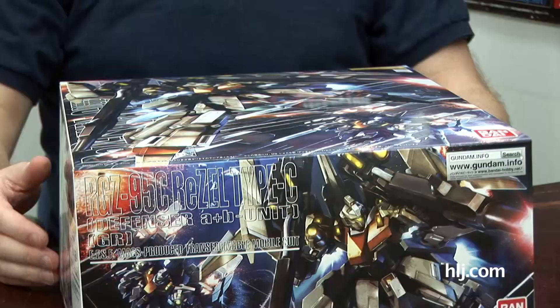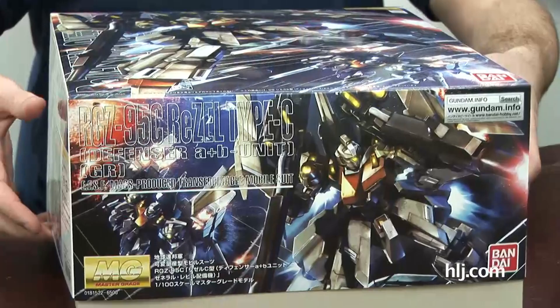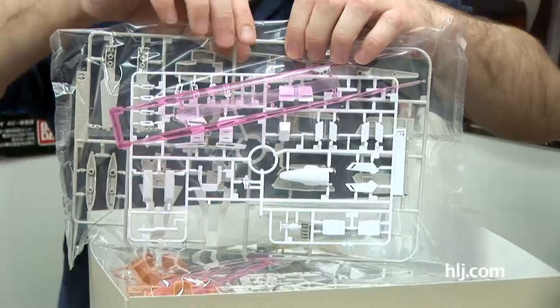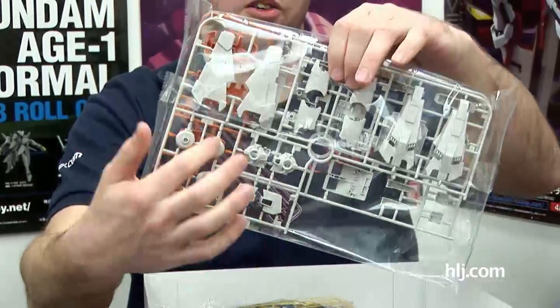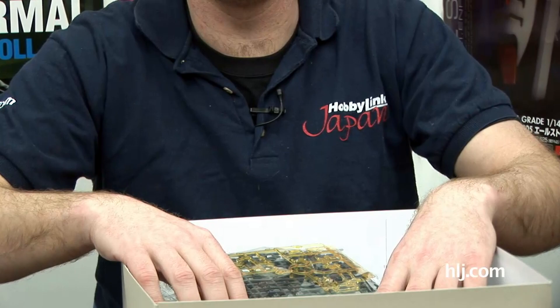I'm actually going to pop this box open and we'll have a look. What's inside this box that makes it just so enormous? Well we already know it's going to come with that monster backpack. Already look at the size of these beam sabers. This is going to be huge. Is this a perfect grade? I don't know, it's enormous. These are all normal standard parts of the Rezl. We're going to get the markings exclusive for it. I really love that orange.